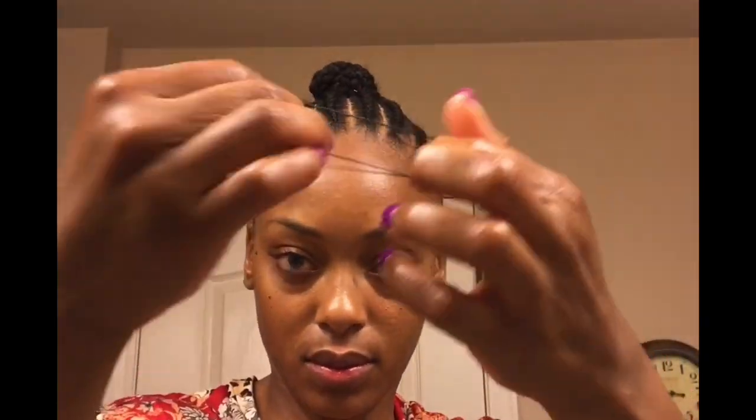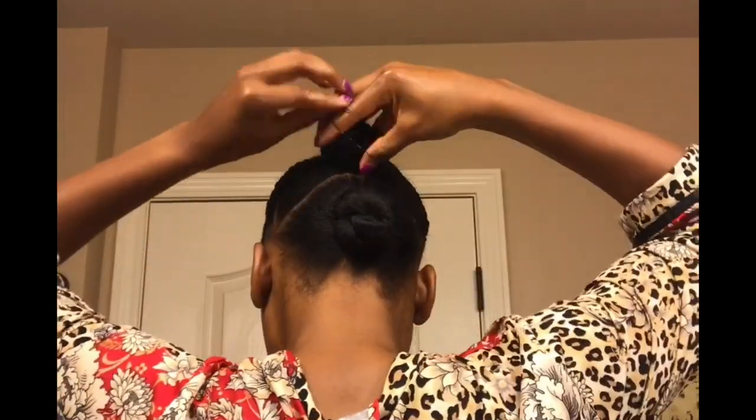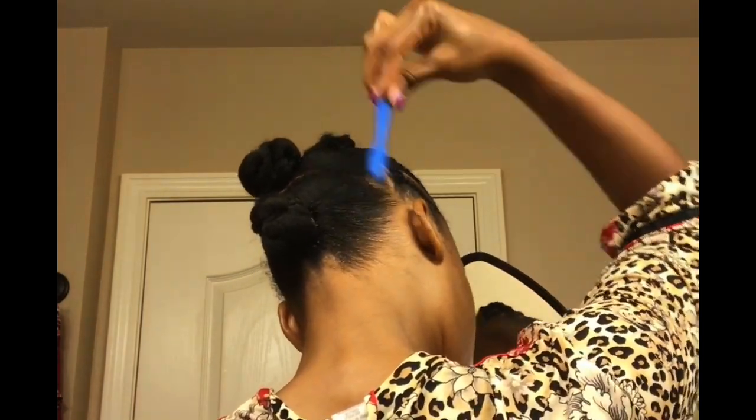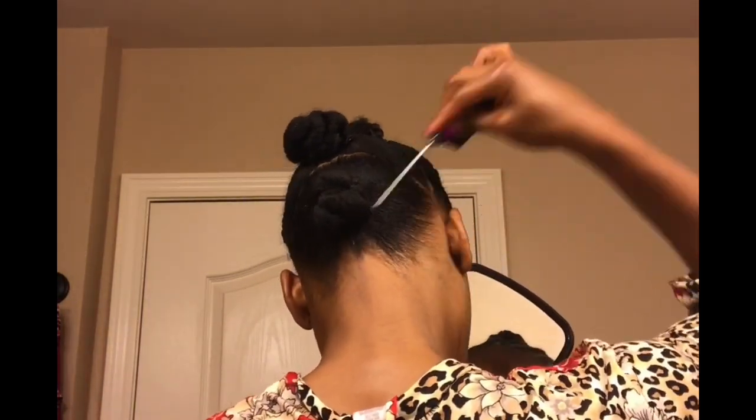Alright, as reinforcement, I'm going to take some rubber bands and tie them around those buns just to make sure they don't come loose. Then taking a little bit of gel, I'm going to clean up that kitchen with my handy dandy little hair-to-brush.